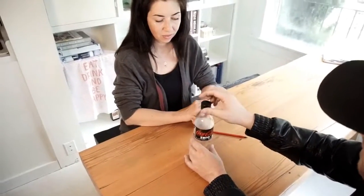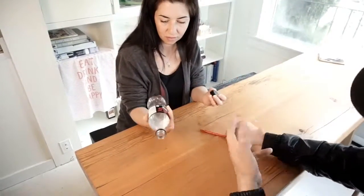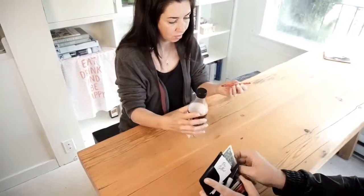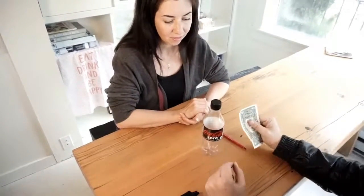But first of all, make sure everything is solid. Make sure everything is what it seems to be — the pen, the bottle cap, the bottle. And I'm also going to use a bill from my wallet, and this will be the proof later that what you actually saw happen.